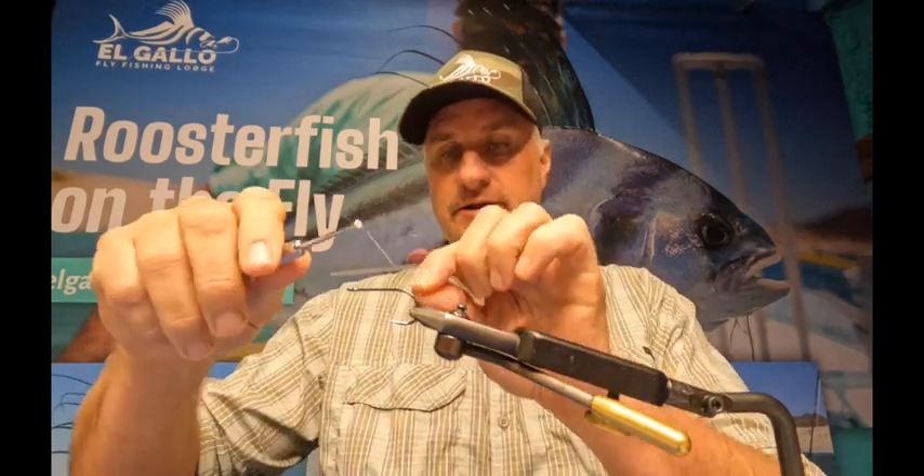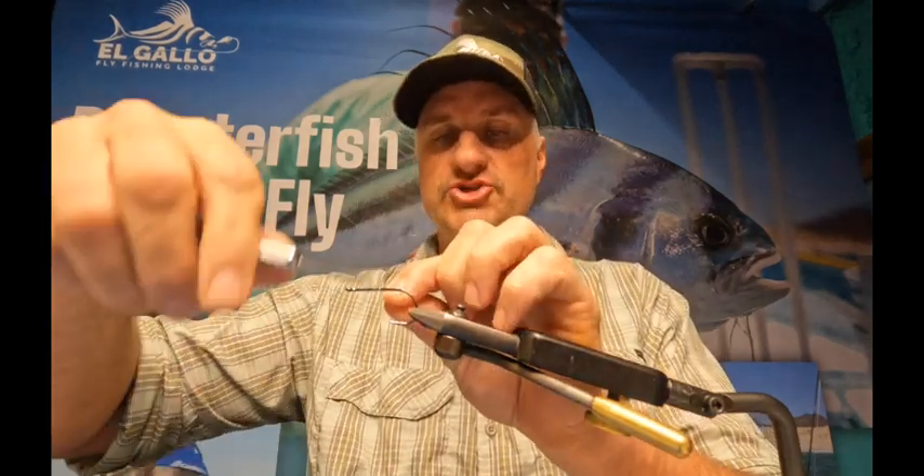This pattern takes a lot of time, but it's a great pattern — it lasts a long time and the movement is really, really good. We're going to start with a size 3/0 hook. It's a little bit of a longer shank hook, black nickel, very sharp, very long lasting.